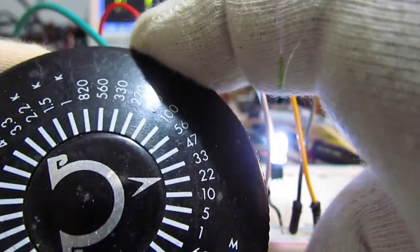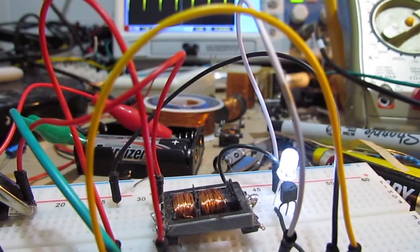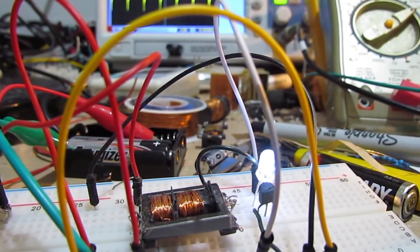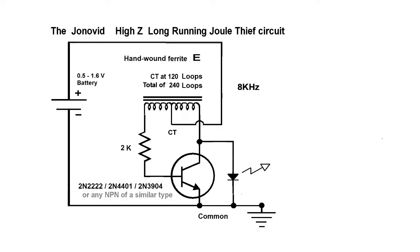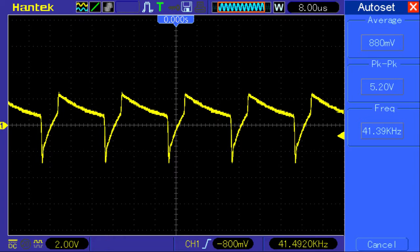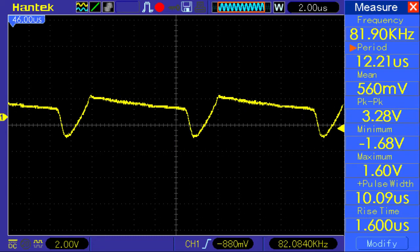So it was audible sound emitting from the transformer. This result had a frequency at about 200 KHz and then it went right down to 8 KHz. So this is the one I'll be driving off.